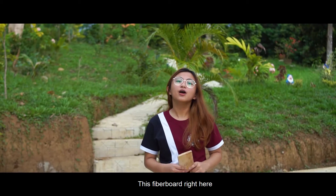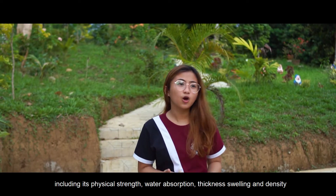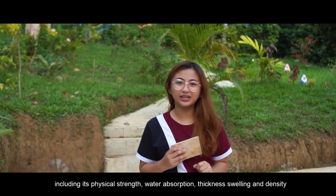This fiberboard right here passed the standards set for fiberboards, including its physical strength, water absorption, thickness, swelling, and density.